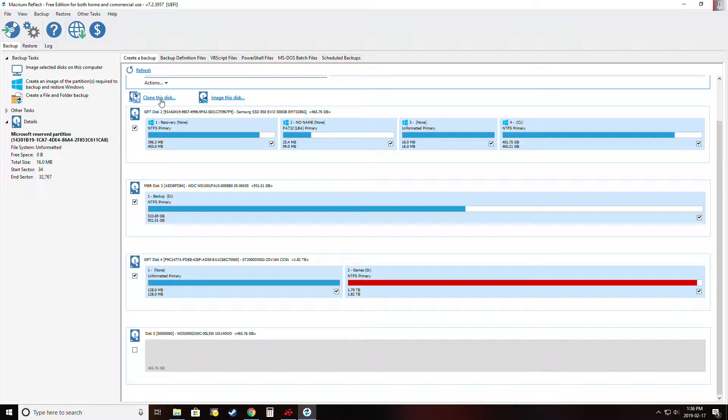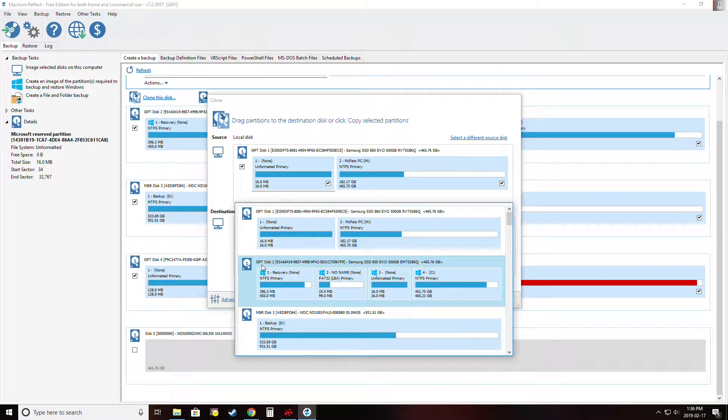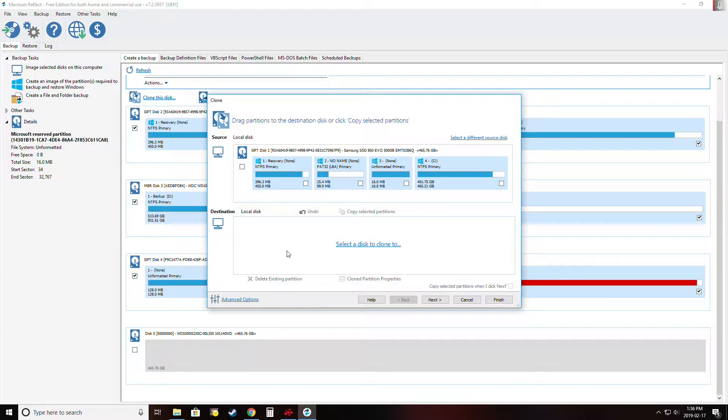This is where I'll be cloning to, and this is where I'm copying from. We're going to click on 'Clone this disk.' It defaulted to the 860 because that's the first drive in the list, probably based on which SATA port it's connected to. I'll pick 'Select a different source disk' and choose disk 2, the 850 Evo. It lets me choose if I want to copy everything or just some of it. The drives are both 500 gigabytes in this case, so there's plenty of room to copy everything.